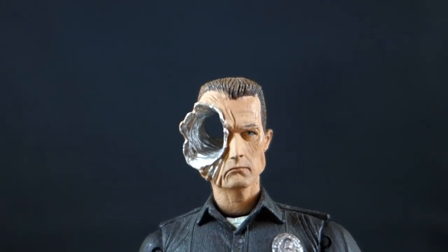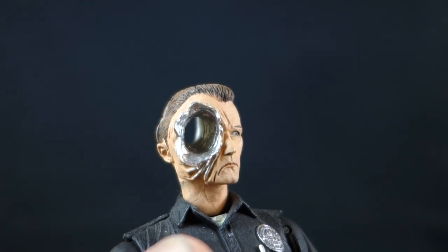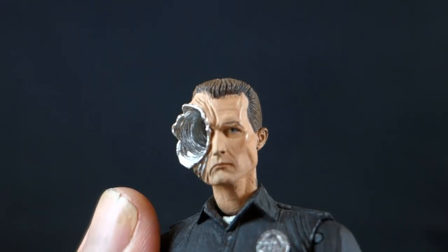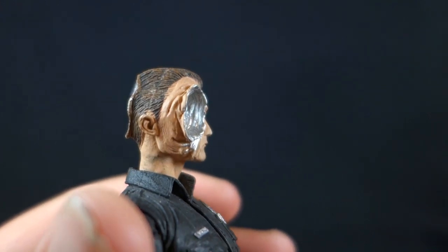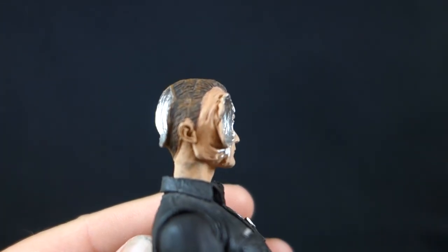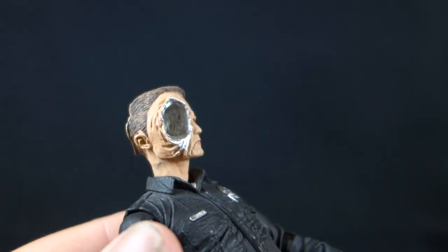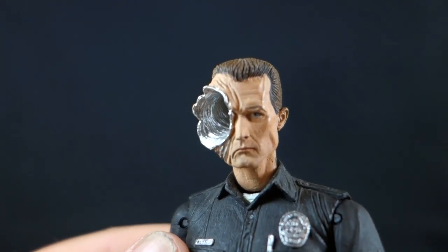The head can be removed and replaced with the donut head — this is where he gets blasted in the face, with a big liquid metal hole going through the whole side of his head, kind of blown out from the pressure. This is a very nice head sculpt, very gruesome without actually being gruesome. There are great bending effects where the head looks like it's peeling away to reveal the hole, with all kinds of nice wrinkles around it and a very nice paint job that really brings out everything in the sculpt.